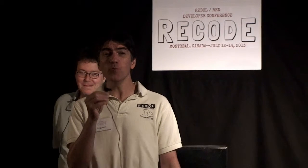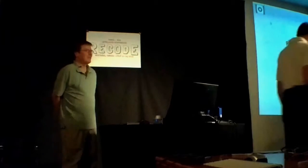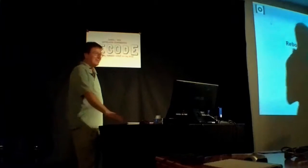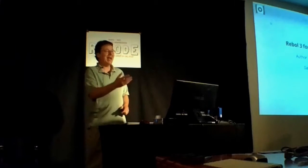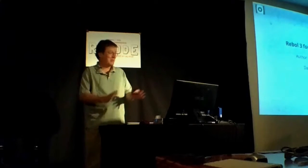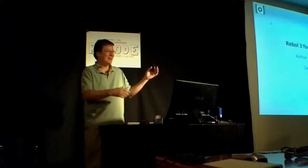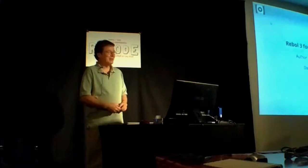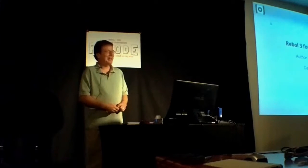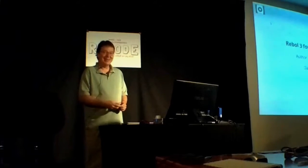Our next presenter is Carl Sassenrad, who will be talking about home control with Rebel 3. Before I get started, I'd like to thank Max and his whole team — Ron and Robert and Greg and everyone that made this conference possible, and everyone that flew out from wherever in the world to get together like this. It's really cool.